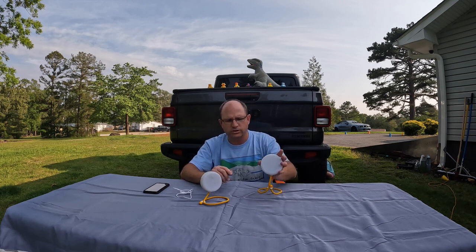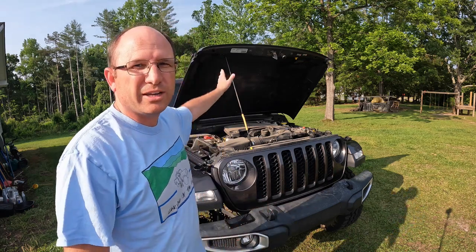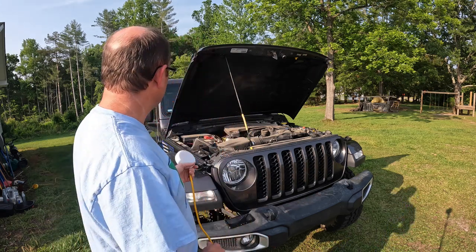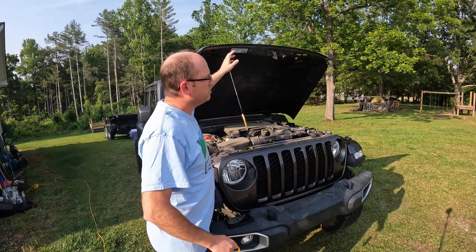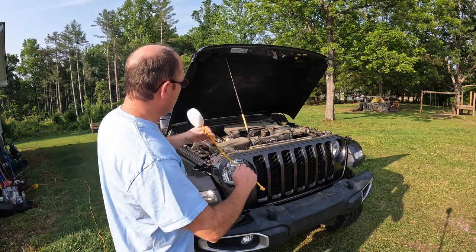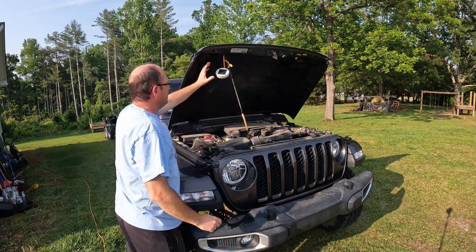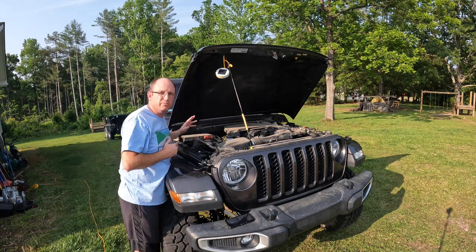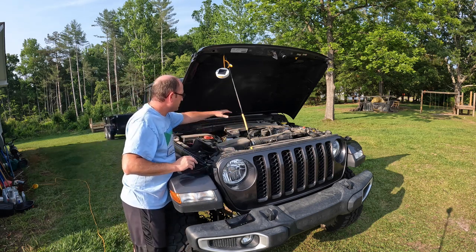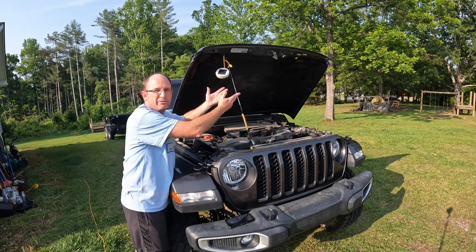I'll go around and show you different things you can do with it. One of the things about Jeeps, especially the new Jeeps, is if you're trying to work in the engine bay out on the trail, there's no light in there. And you can't use a magnetic light because it's an aluminum hood. So this is fantastic — you can hang this thing in all kinds of different orientations, wrap it around the hood prop and bend it.